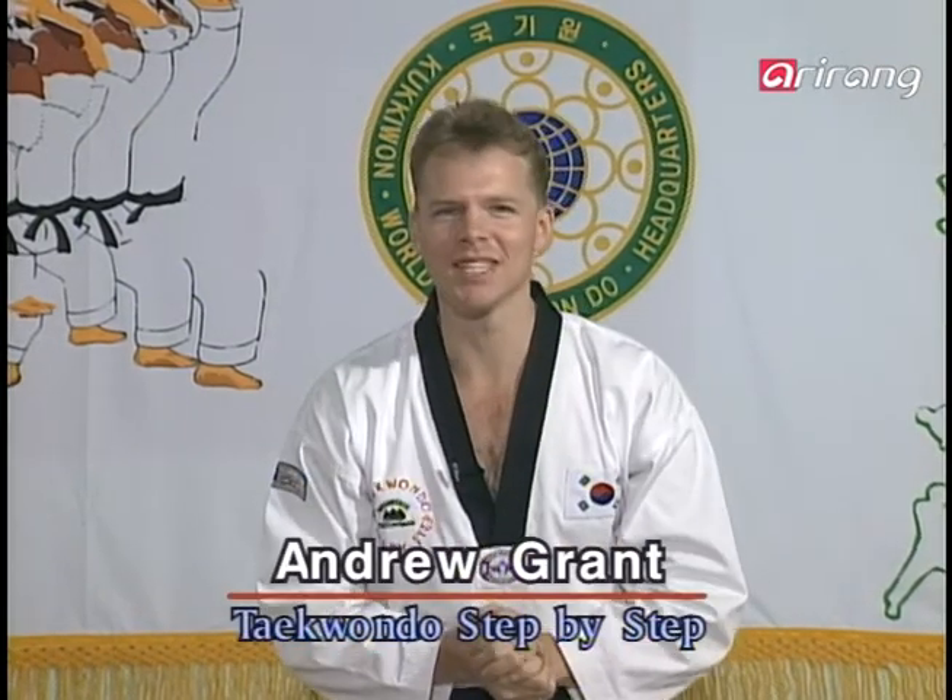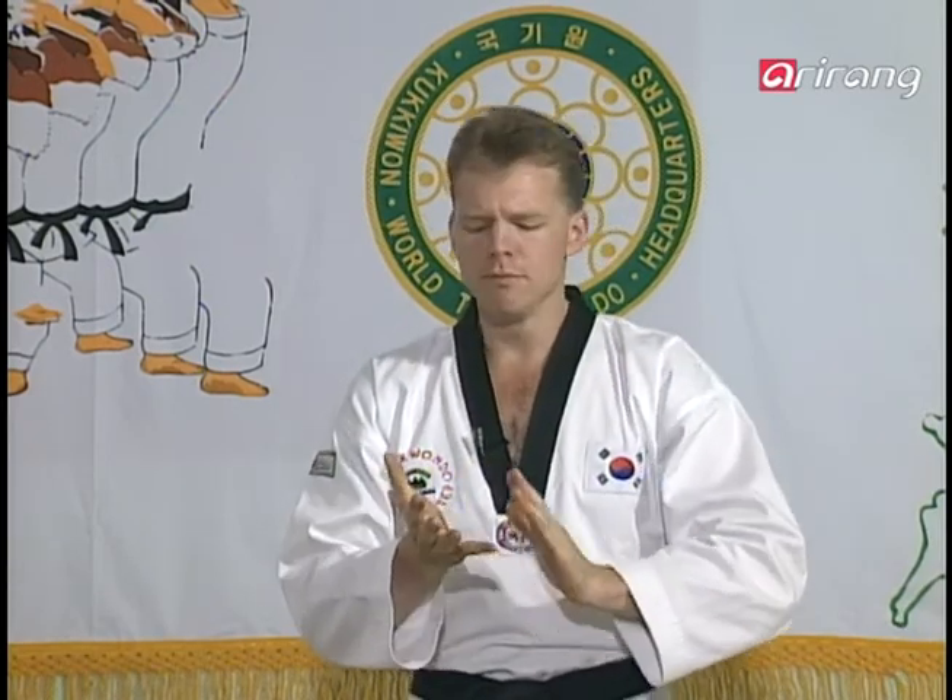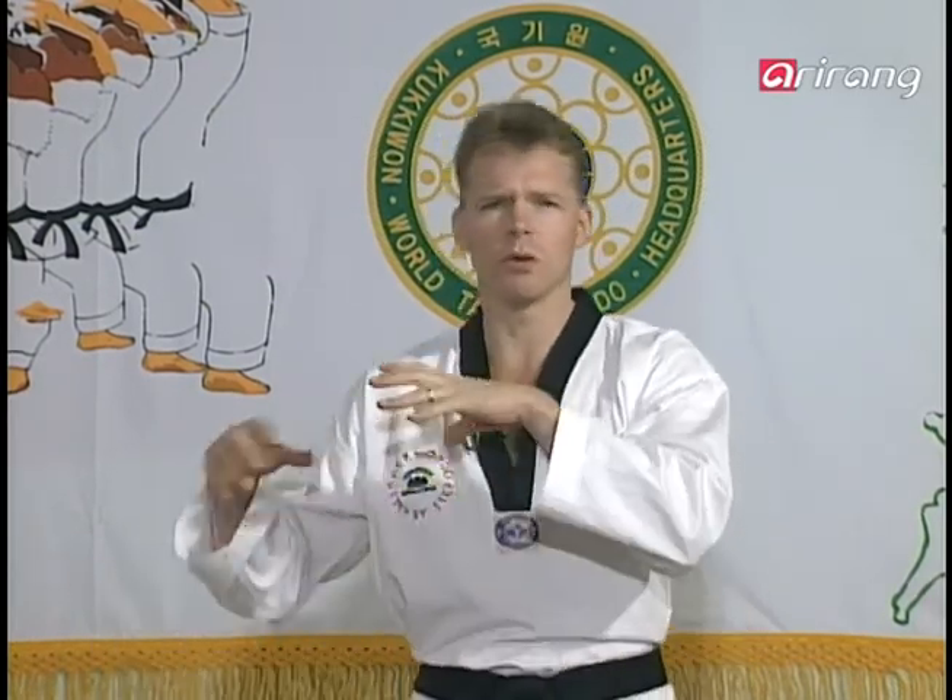Hi guys, and welcome back to Tuesday's edition of Taekwondo Step by Step. I'm Andrew. These days, in our busy, difficult lifestyles, a lot of us suffer some really difficult problems — stress-related illnesses. They say the best way to take care of them can be through things like music, or even having a pet. But an even better way is to exercise and get rid of your stress that way. So let's begin today with Master Lee's demonstration.